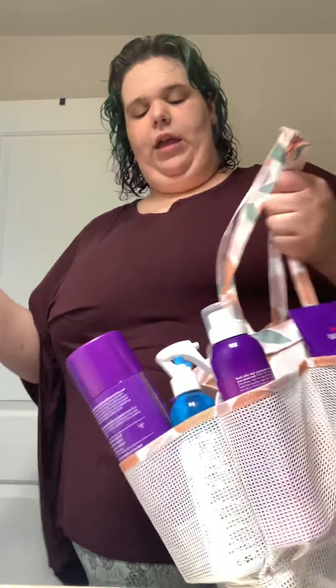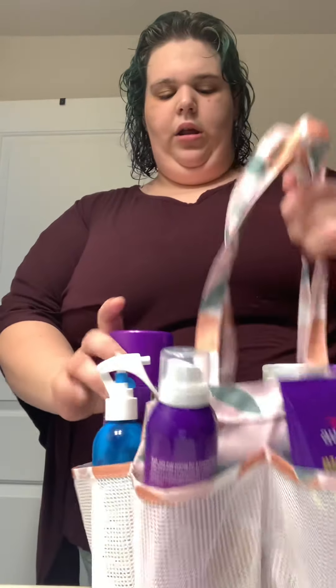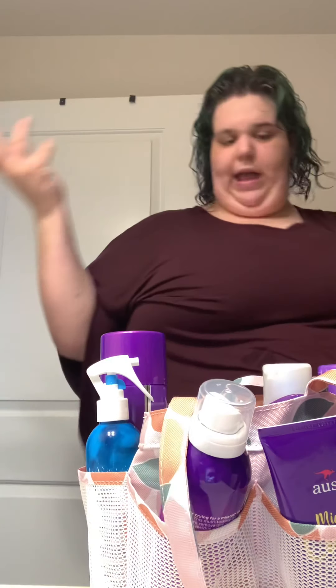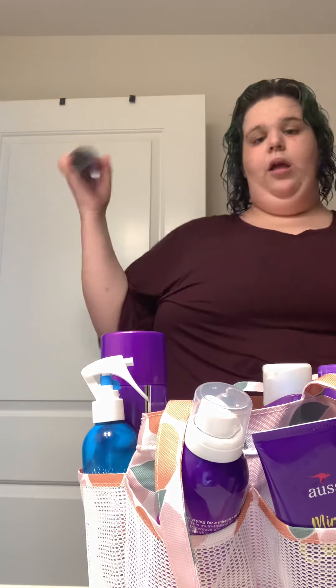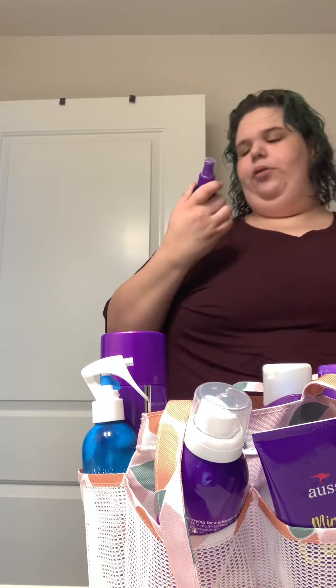Hey y'all, it's Katie, welcome back to my channel! If this is your first time, hi, I'm Katie and this is my YouTube channel. If y'all haven't seen my previous video, I did a 'What's in My Shower Bag.' As y'all can see, I just got out of the shower so my hair is fresh, and now we're going to do my hair care routine.